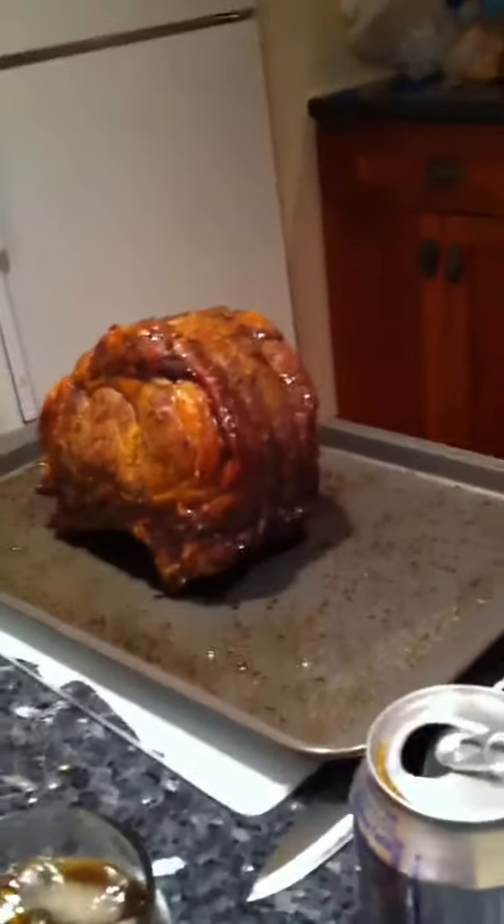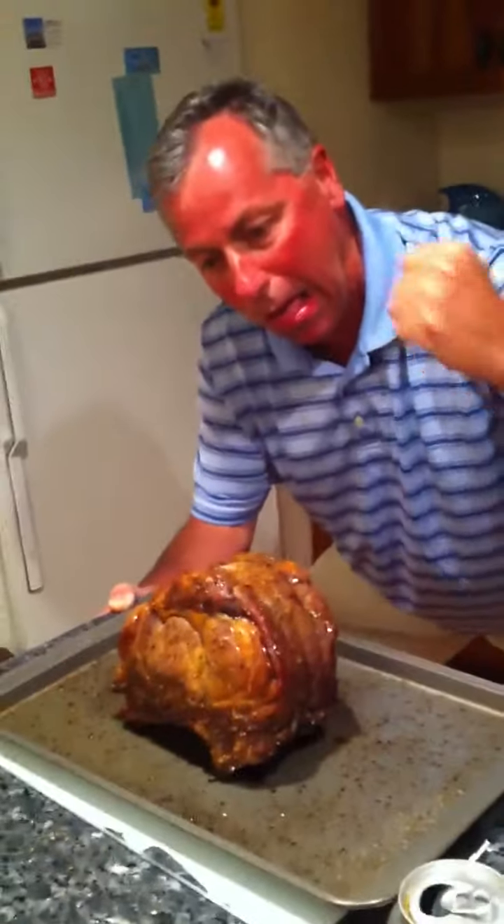Oh, jeez. Oh, jeez. What do you think? Oh, look at that, you guys. Oh, jeez. Wow. An Easter rib. Wow.